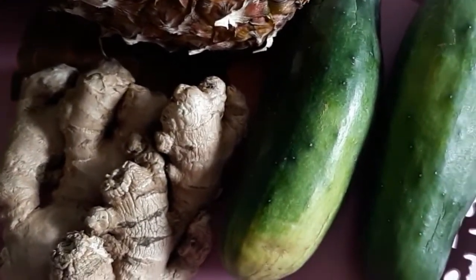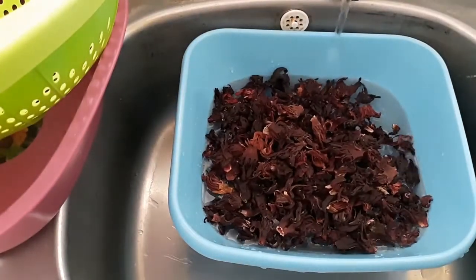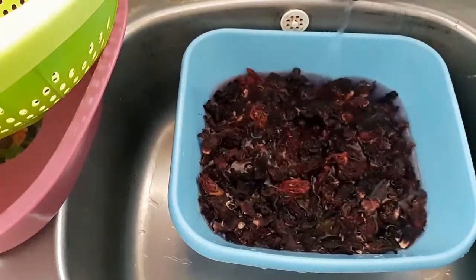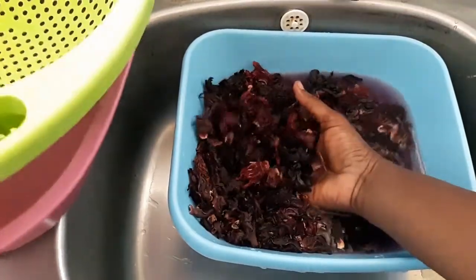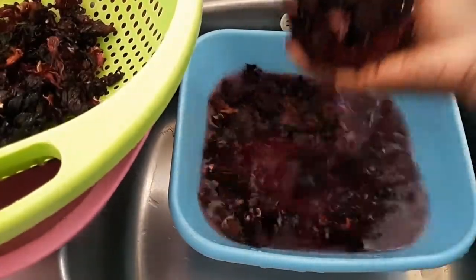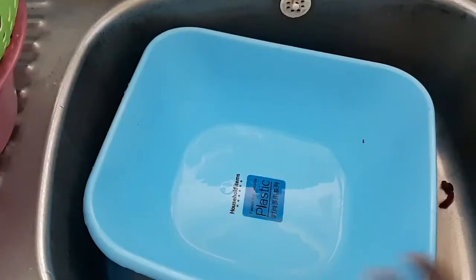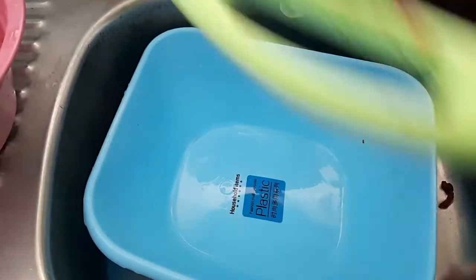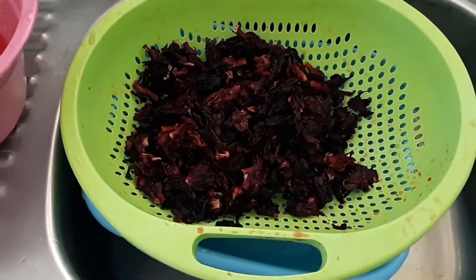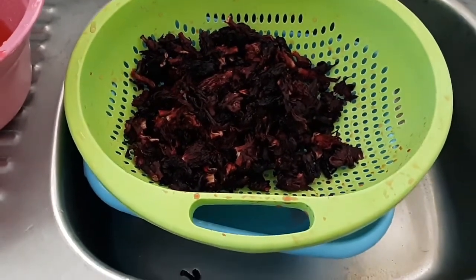I'm going to rinse the zobo — I've rinsed the fruits. I'm going to rinse it two to three times. The thing about rinsing zobo is you have to be fast so you do not wash out the nutrients and the color. I'm done with the rinsing — no sand.